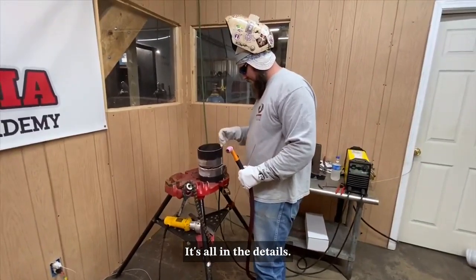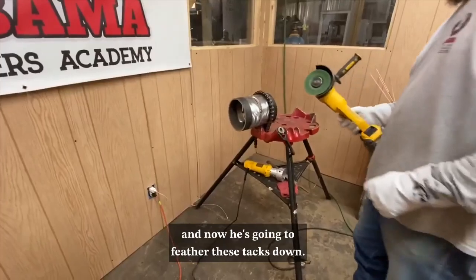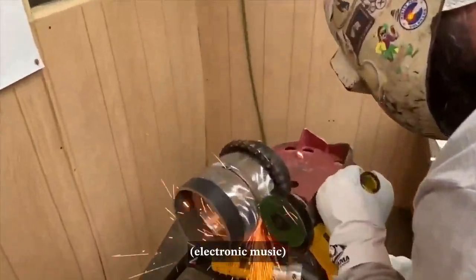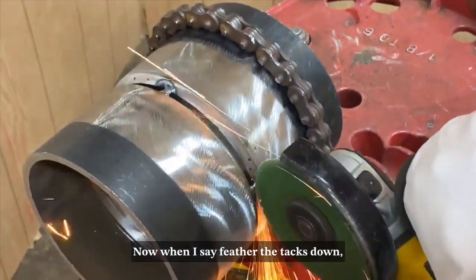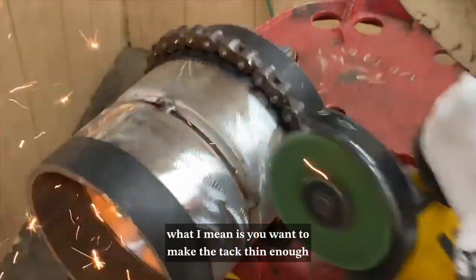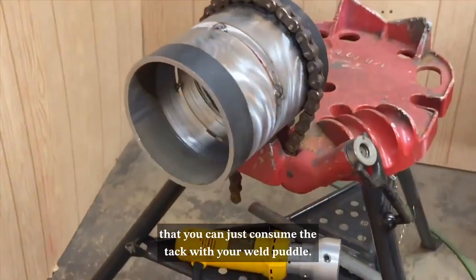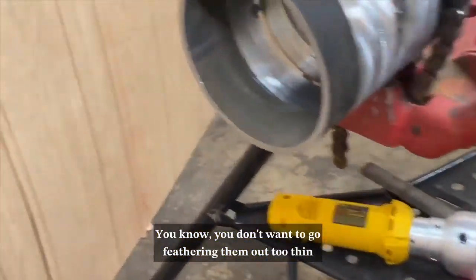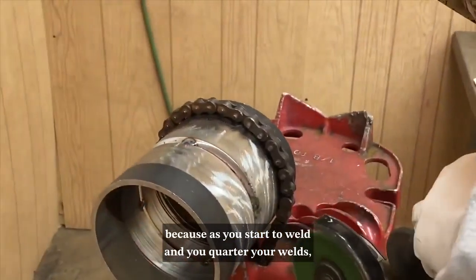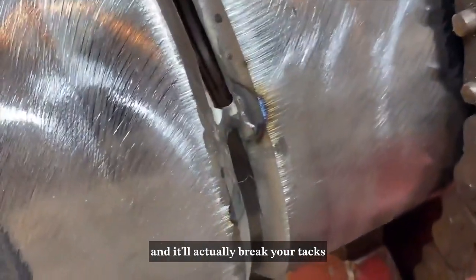We've got our tacks at three, six, nine, and twelve, and now he's going to feather these tacks down. When I say feather the tacks down, I mean you want to make the tack thin enough that when you're going to put your root in, you can just consume the tack with your weld puddle. You don't want to feather them out too thin because as you start to weld and quarter your welds, it starts to draw up on you and it'll actually break your tacks.